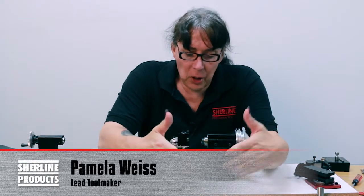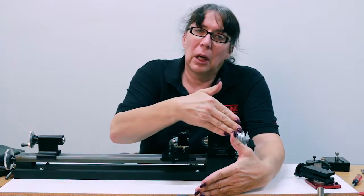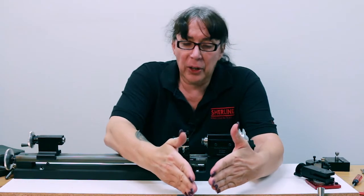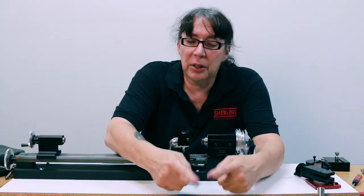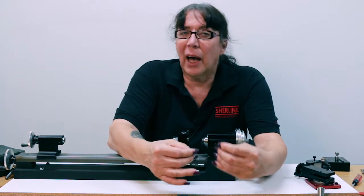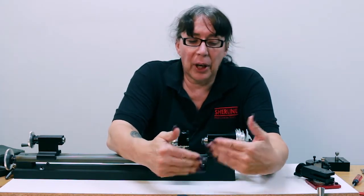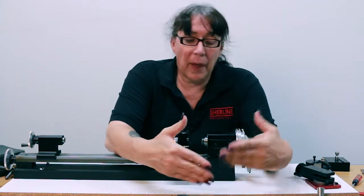In the last segment, I was talking briefly about how the original thread cutting attachment actually cuts the full V in one shot, meaning it cuts both sides at the angle, which isn't necessarily ideal when thread cutting, but for what we have here, it works well enough that you can get by with that.